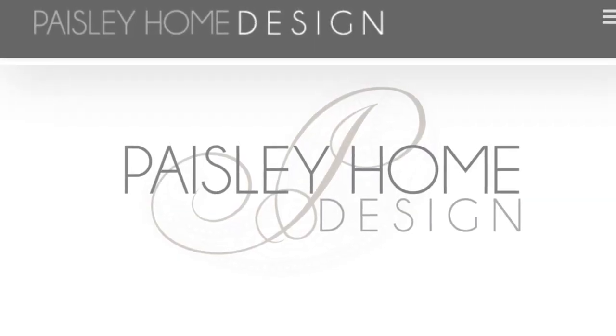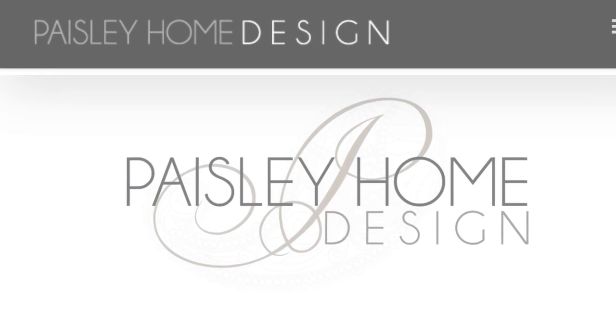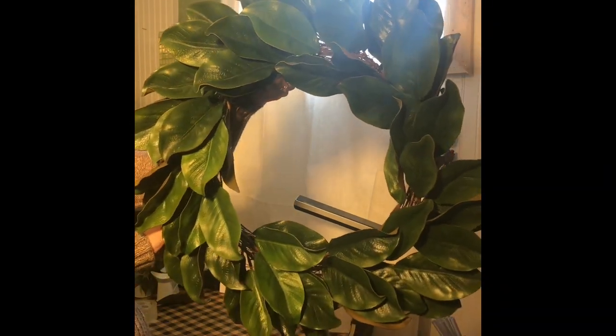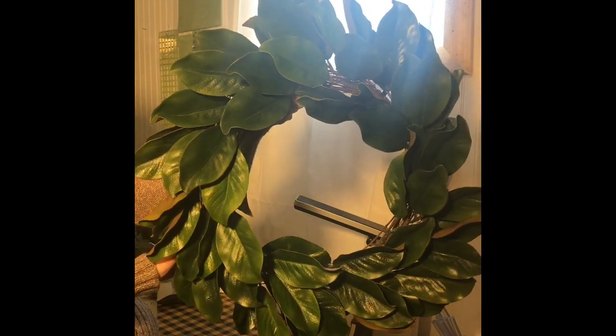Hi there, it's Heather from Paisley Home Design at paisleyhome.net. Today I have my beautiful fixer-upper Magnolia style wreath and I wanted to show you how you can make it for about $20 in under an hour. I know you're looking for these for your mantle and for your door and for gifts for friends, but if you've looked in the stores, I know you found they're really expensive. So I'm going to show you how quick and easy it is to make these on your own.